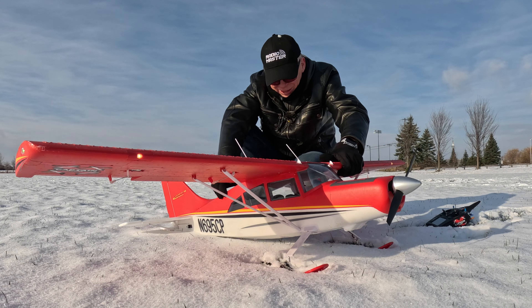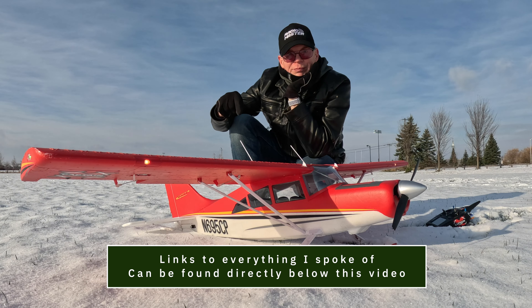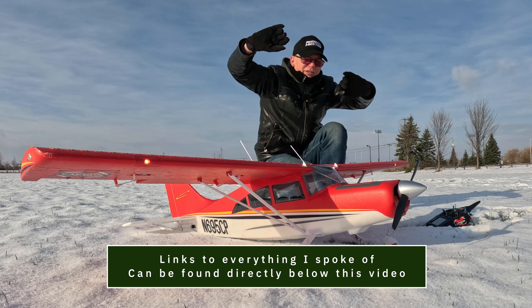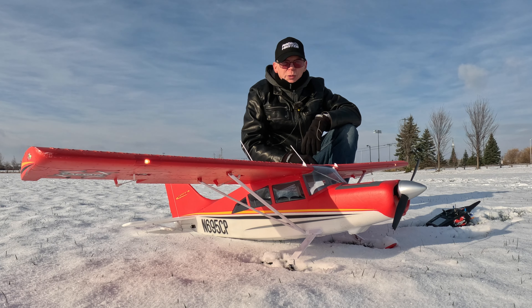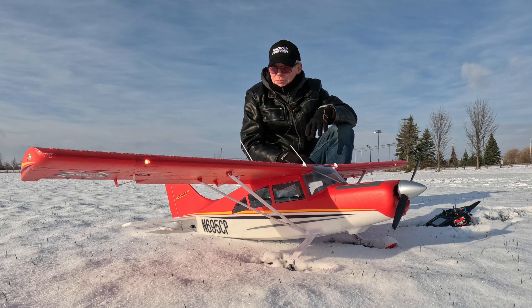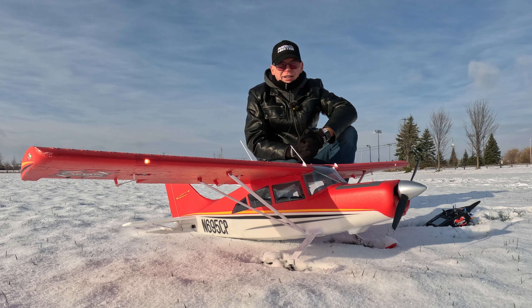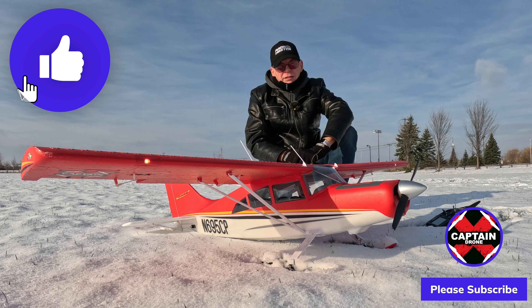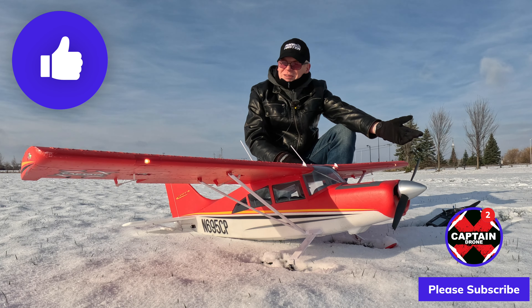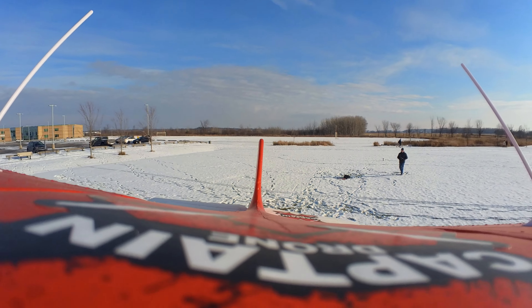I'll put links below to the skis — they don't come with the plane, they're aftermarket ones I put on last night. They're pretty cool because they're the same color as the plane and look great in the snow. Links to everything are below. If you want to get into the RC plane hobby and don't know how to fly, I'll put a link to one of my tutorial videos below too. But for now I'm going in to get a coffee and warm up. Thanks for watching — if you enjoyed it please give it a thumbs up, and I'll catch you in a future video. Bye!